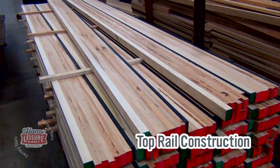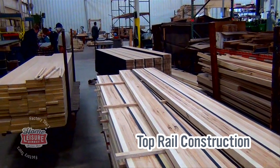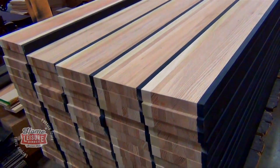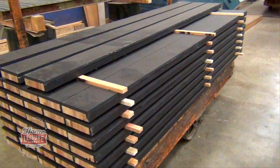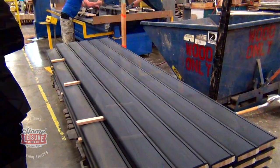One of the most involved techniques in putting a Diamond table together is actually the construction of the top rail. Each side of the top rail is actually comprised of six individual pieces of butcher block, oak or ash timber, and then finished with a seventh layer of poplar wood. Everything is then compressed together very tightly and electronically glued together, effectively turning the seven parts into one single rigid piece.